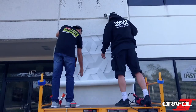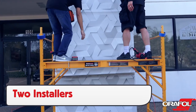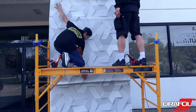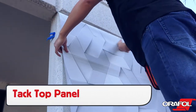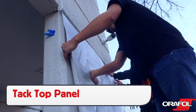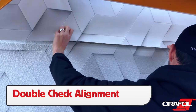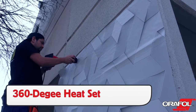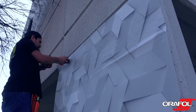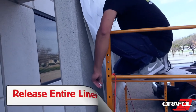When installing large panels, especially ones that have been married together, use two installers. It's best to align the panel, then remove the liner on the top panel. Hand tack the top panel in place to hold the surface, then double check the alignment to ensure quality. Once the panel is in place, do a 360-degree heat set on the panel where the liner has been released to secure it to the surface area.